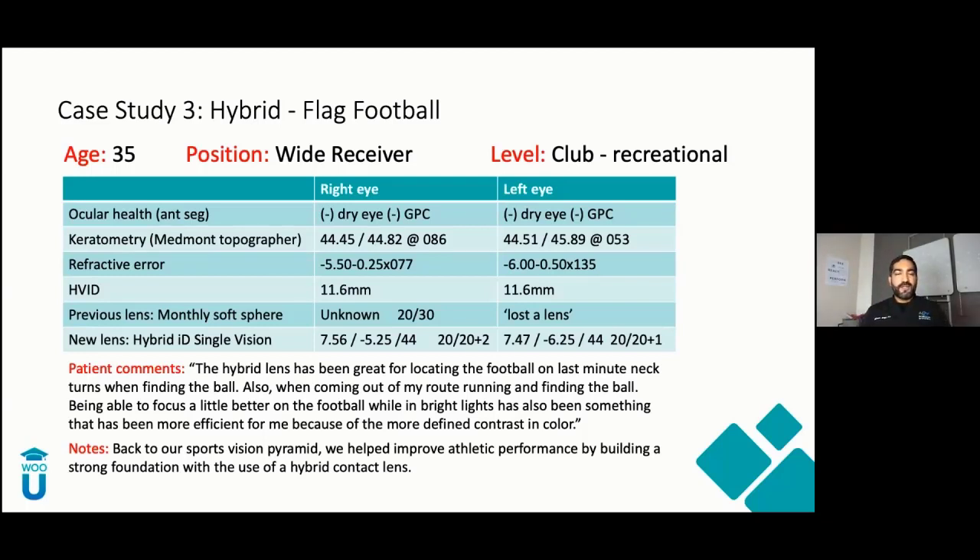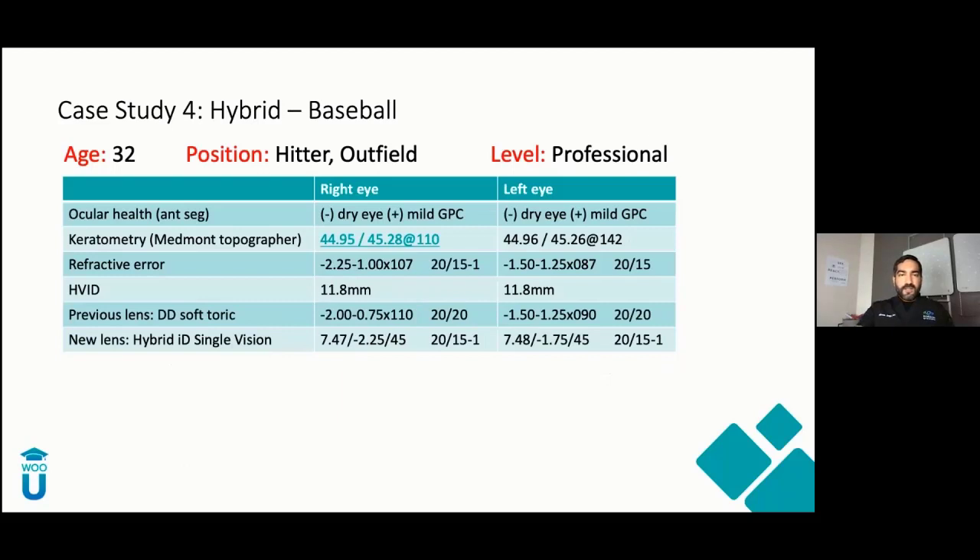I've also been running these patients through my sports vision clinic, comparing soft lenses and hybrid lenses and how they affect acuity, contrast sensitivity, and depth perception. I'm still sifting through data — a lot of this is subjective improvement we're noticing with patients who are enjoying these hybrid lenses.